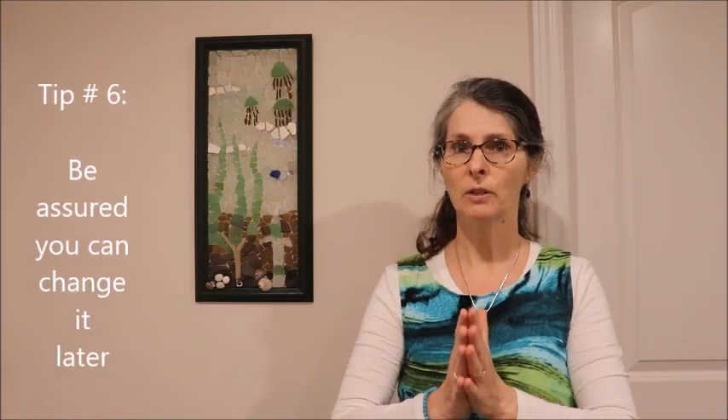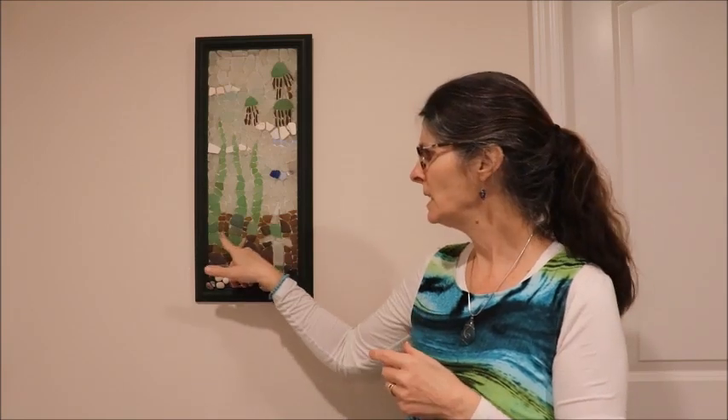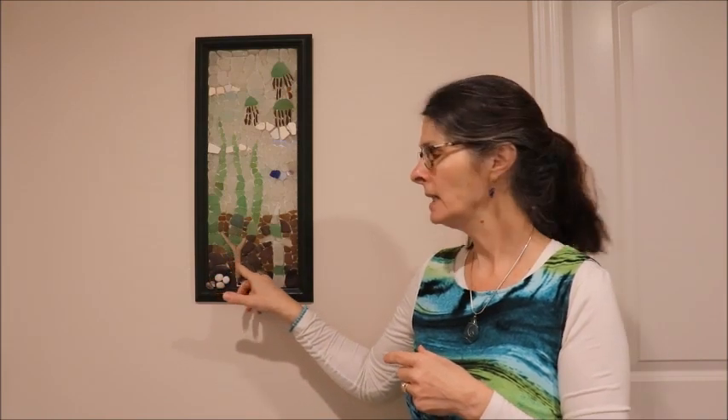Tip number six is that you can always make a change. Don't fret too much about getting it just perfect because you can always go back and make an adjustment down the road. For example, I did this piece, hung it on the wall, and every time I looked at it I felt like it's not quite working. This piece of driftwood — I put it in with these pieces of kelp coming up from it, but it's just not working for me. It's only after hanging on the wall for a while that I decided I'm going to make a change.